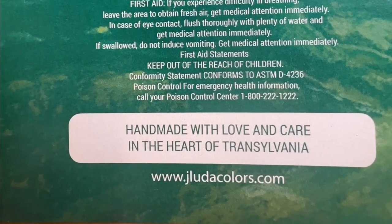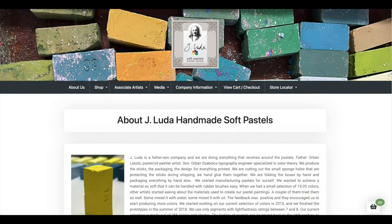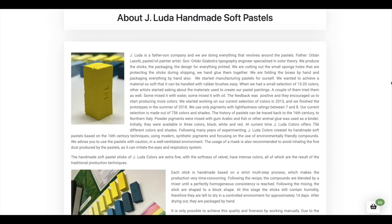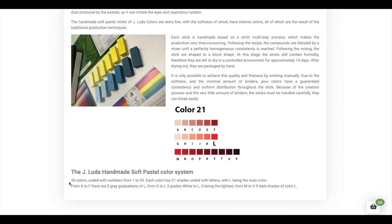I personally like the fact that this is a father and son company, and their pastels are handmade with love from Transylvania in Romania. My daughter-in-law happens to be from Romania as well. I'll have a link to their website in the description of this video, and I like that their site has a little bit about their story — I really enjoyed reading that. They also have their color system defined so you can understand how they number their colors.